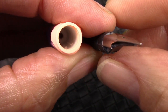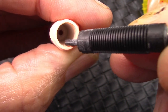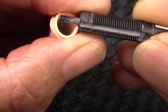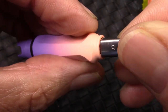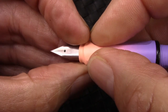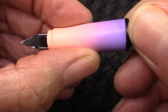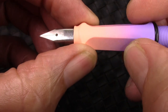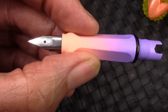One thing that's interesting about the design of this section is there are those two rails in there, which correspond to the two slits on the back of the feed. So the feed only fits in one way, and it lines up well with the contoured section — which, if you follow my channel, you know I'm not a fan of. But for the price of the pen, I'm willing to live with it.